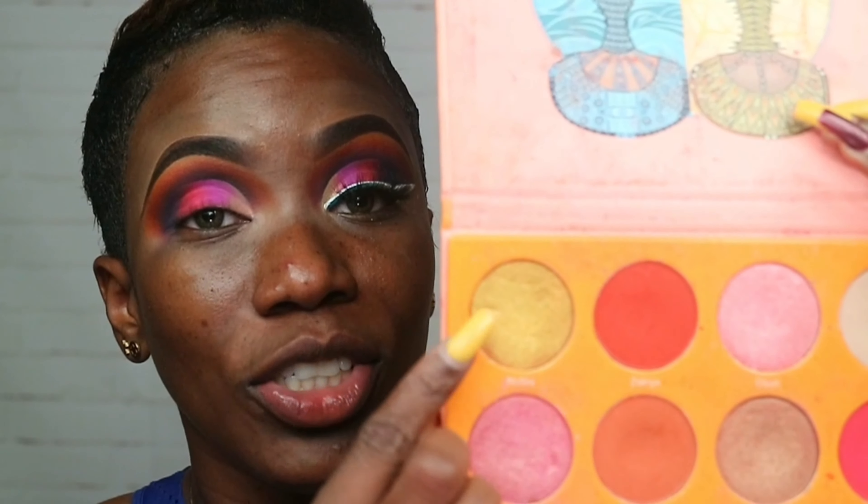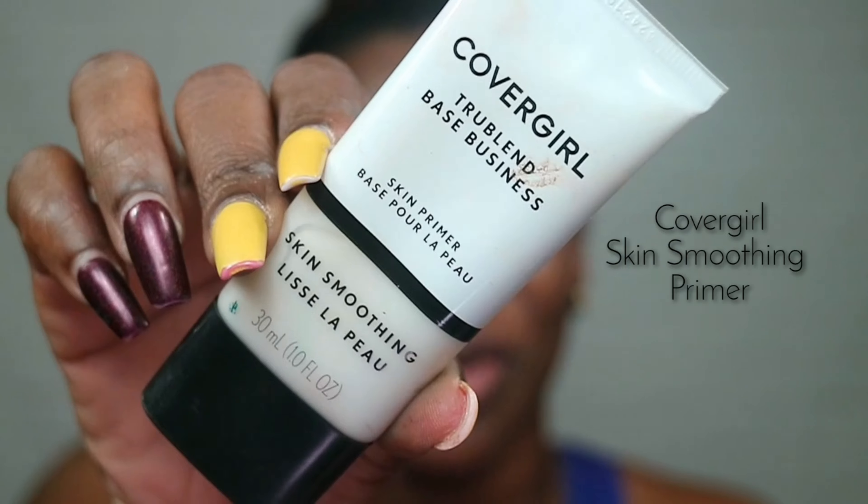Then I went back to my Magic palette and I applied this shade on the inner corner — this is Nubia. So funny, they actually have a highlight shade called Nubia. So I'm gonna go ahead and apply these colors on my lid and then I'll get to the face. I have been loving a primer and this is the CoverGirl primer — this is the smoothing primer. I love it, I legit really really do enjoy it.